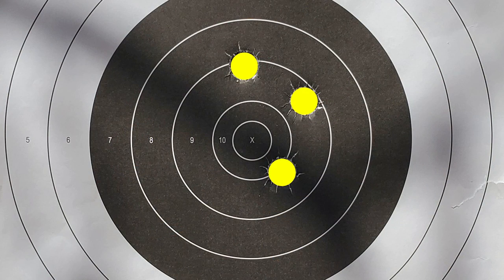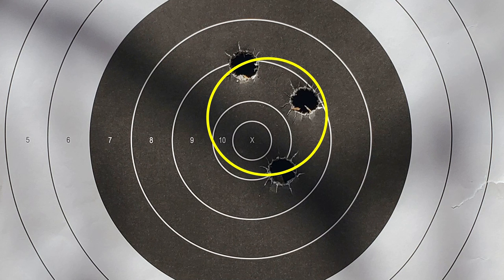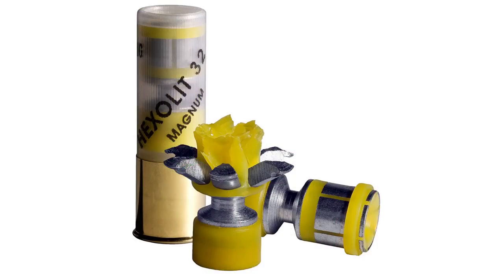Down range now, taking a look at the shots on the target from those Hexalit 32 slugs. While the group's not quite as good as those Monolit 28 slugs, it's very similar in size to the cheap Winchester slugs — measuring center to center, this group comes out to be again about three inches. With the specialty Hexalit 32 slugs performing similar to the cheap Winchester slugs, you may ask why spend the extra money. Well, first of all, it's steel instead of lead, so if there's a restriction in the area you're hunting, that may be required. And the Hexalit slug is also an expanding slug, so terminal performance on that game animal is going to be a little bit better.